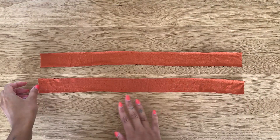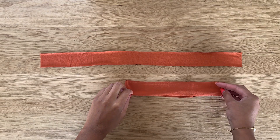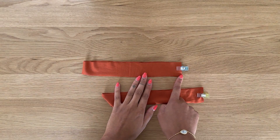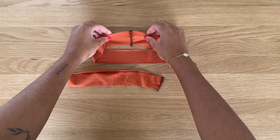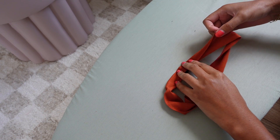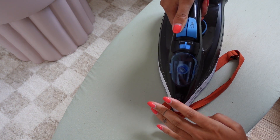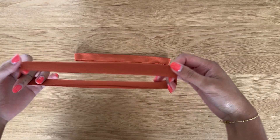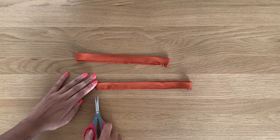To sew the armbands, you'll have two pieces. The process is exactly the same as the neckband: fold in half with right sides together, align the short seam, and sew at the overlocker using a one centimeter or three-eighths of an inch seam allowance. Then at the ironing board, fold with wrong sides together and press along the entire armband. Take the seam and align it to one side, then mark a notch on the raw edge on the opposite side.